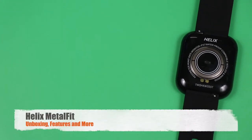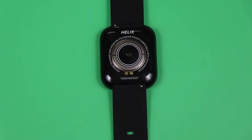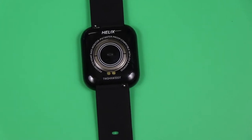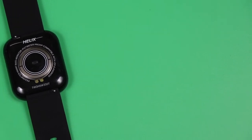Hi friends, today I am with a new smartwatch. This is by Timex and the model name is Timex Helix Metal Fit. It is called Metal Fit because it comes with a metal casing. We will discuss everything — what comes inside the box and what features the Helix Metal Fit is offering — in detail. Keep watching the video to know more.